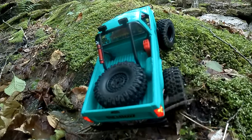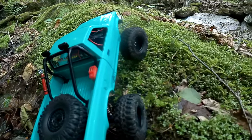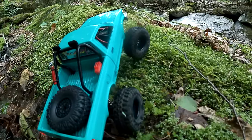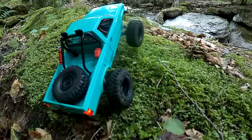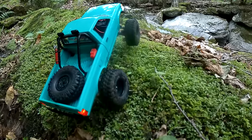A few months ago I put one of the Injora upgrade motors in it — same thing as the Barrage I believe. I think it's a 50 class; I'm not sure exactly how many turns they are.